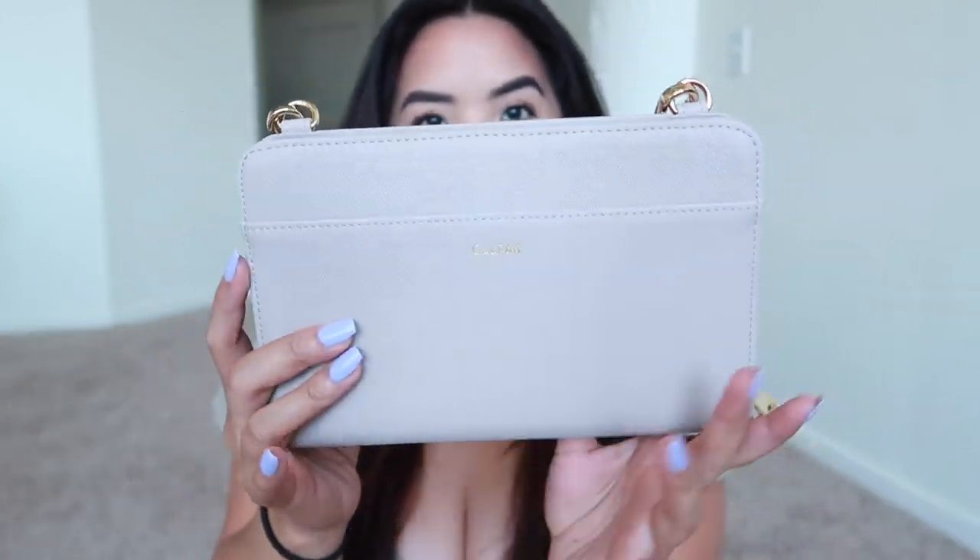There is a short fur handle strap and it's detachable, so if you don't like it you can absolutely remove it, or use it as a wristlet. Personally I think the fur strap is adorable — I can totally see myself converting this from a travel bag at the airport to a cute nighttime clutch. The color is Stone: not white, not tan, more of a muted light gray that matches everything.